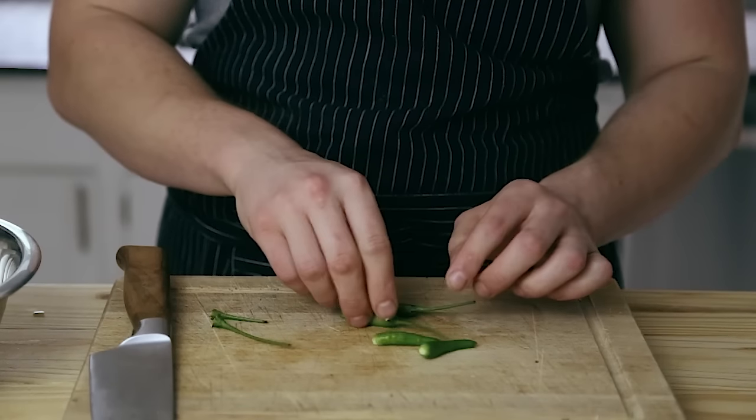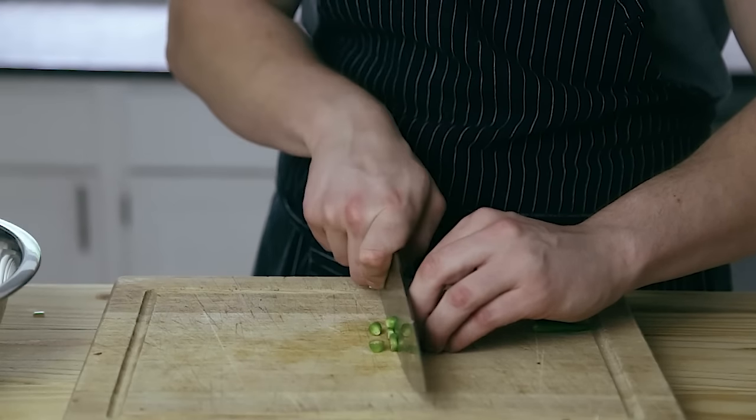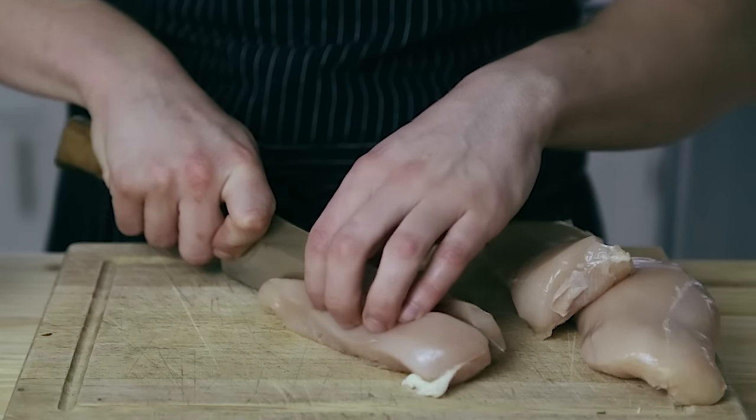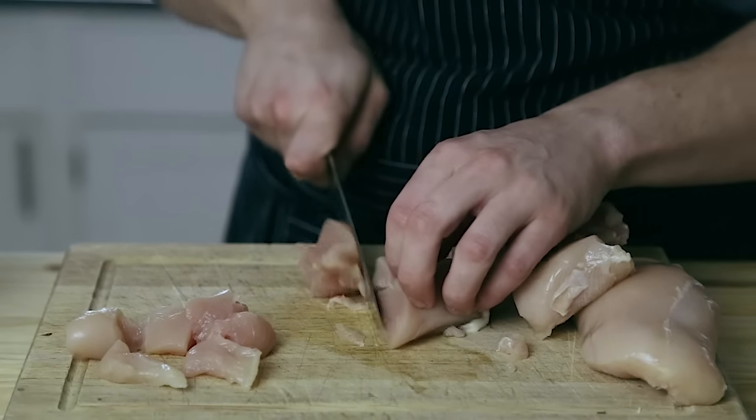Take four Thai chilies and remove the stems. You can increase this amount depending on how spicy you want it. Slice them the same thickness as you did the galangal and the shallots. Then quarter about one cup of cremini mushrooms. Then take one and a half pounds of skinless, boneless chicken breasts and cut that into one inch cubes.